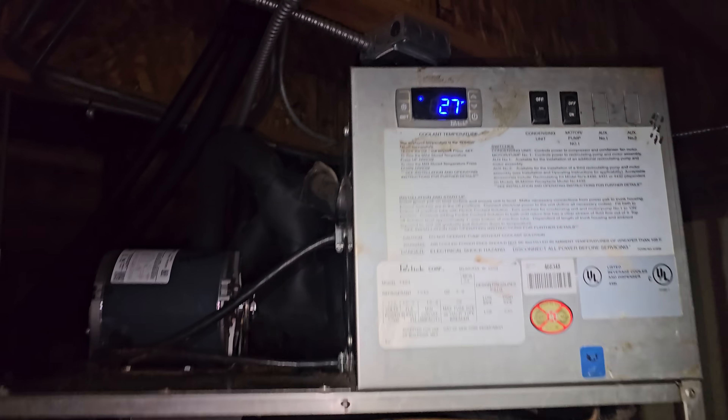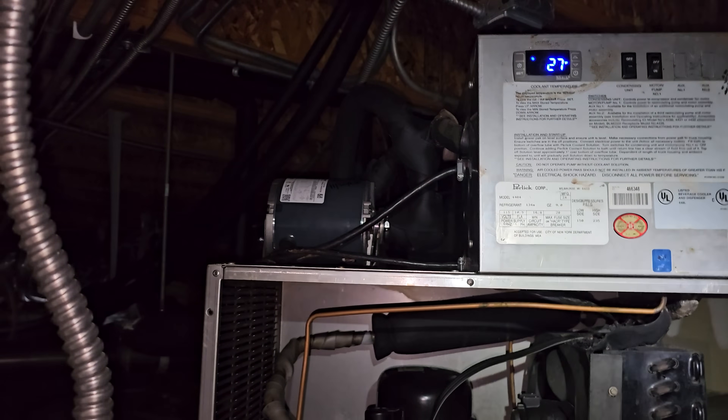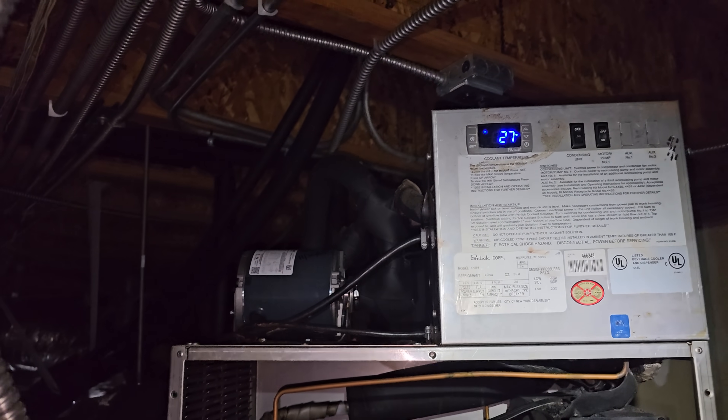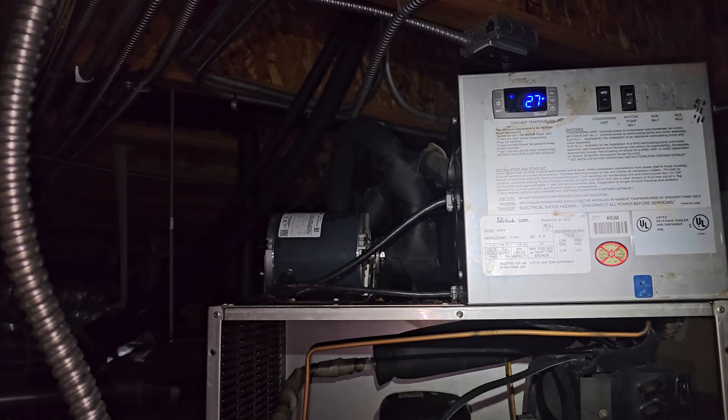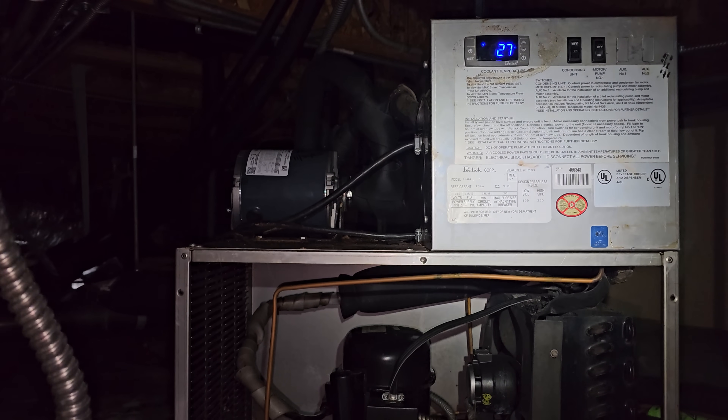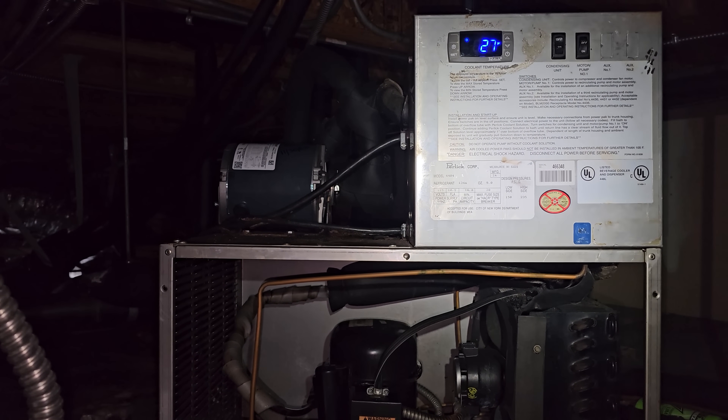The compressor is off — you can see it's calling for cooling but I have it shut off at the switch now. I turned the pump on so we need to circulate that warm glycol over the heat exchanger and hopefully melt any ice that's causing the freeze-up inside, and hope that there wasn't a heat exchanger rupture.